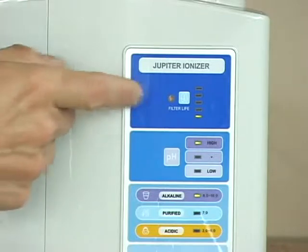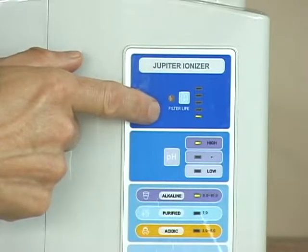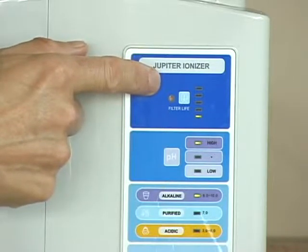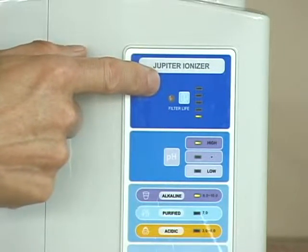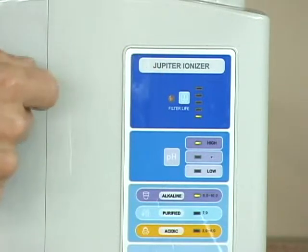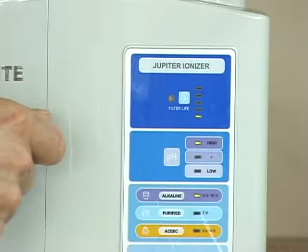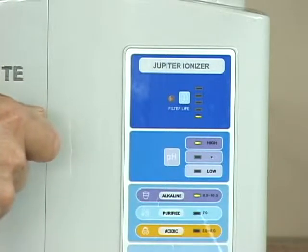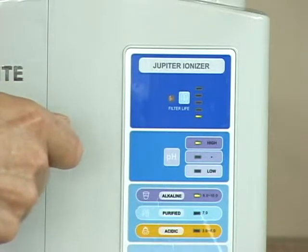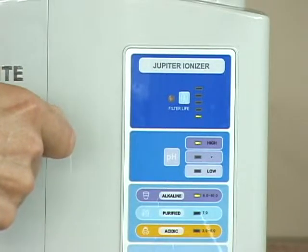Each time you operate the machine, the filter life indicator will light up. When your machine is new, you'll have one bar lit. When all bars are lit, it indicates the filter life is almost over and you need to reorder a new filter and replace it within four weeks. When the machine is brand new and you first start using it, the water from the drinking water spout will be dark colored from carbon dust — this is absolutely normal with any carbon filtration product. Let the machine run for about two minutes or until the water returns to a clear color; then it's totally safe to drink.